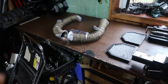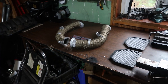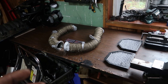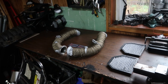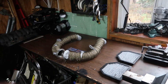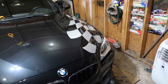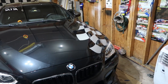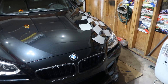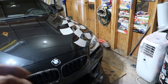Next thing — with the downpipes, because you're going to be deleting the catalytic converters, it's going to throw a check engine light. Some people just drive with the check engine light and don't care. Me personally, I don't feel like it's worth taking a risk if you have a fault with your engine and your car's trying to tell you, but your check engine light's already on. So I took it up to Frank Smith Tuning — they're really great, they specialize in BMWs and exotic cars. I had them reflash the ECU and turn off the fault for the O2 sensor emissions control.